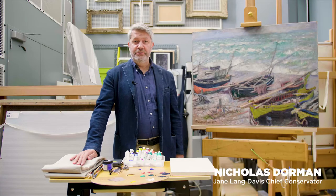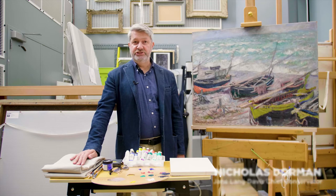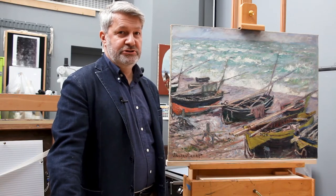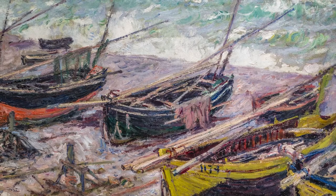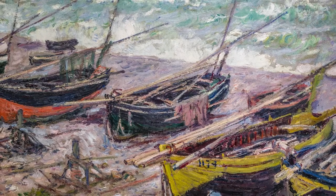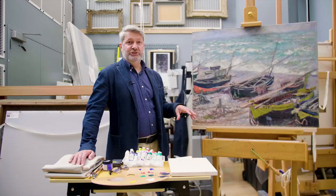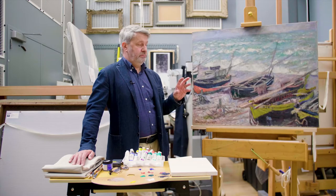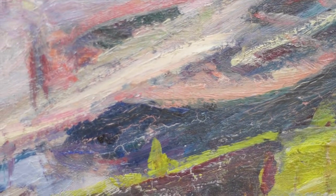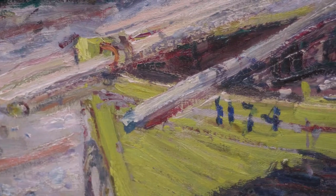Hello, I'm Nicholas Dorman, the Samuel H. Kress Senior Conservator. We're here in the museum's Newcombe Conservation Studio to look at Monet's Fishing Boats at Etretat. This is such an important painting for the museum's collection. Having an exhibition like this gives us a really excellent opportunity to study it closely, do a little bit of conservation work, and to figure out what the condition of the painting is and how the artist painted it.